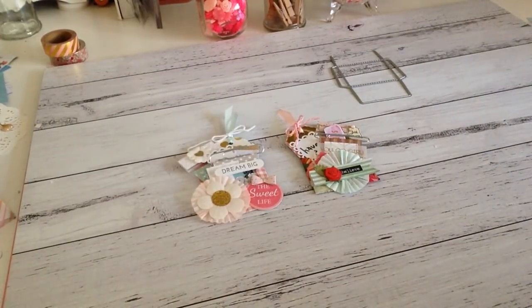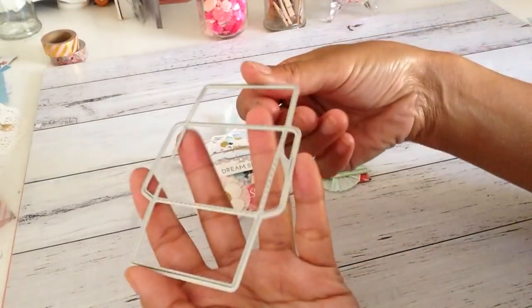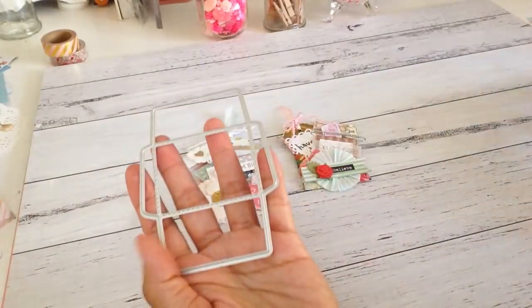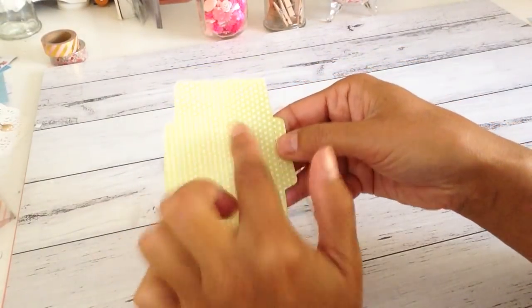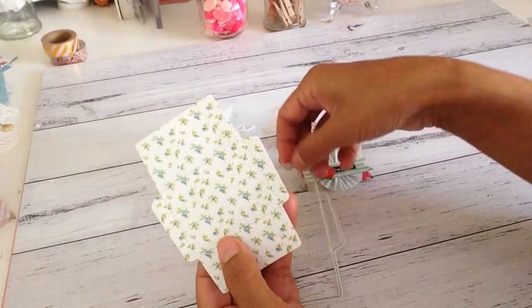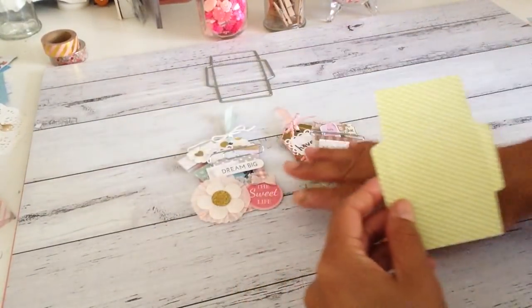Hi guys, welcome to my channel! I have here a couple of cute teeny mini loaded envelopes that I made using this die I purchased online. It's a really cute die and quite small, so when you cut it out it looks like that. It also comes with some score lines, so when you assemble the envelope it gives you a guide of where to fold. I'll put the details in the description if you'd like to purchase one.